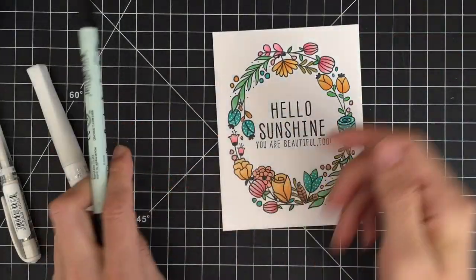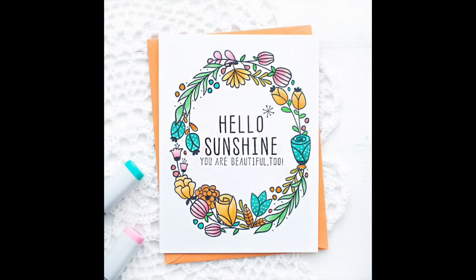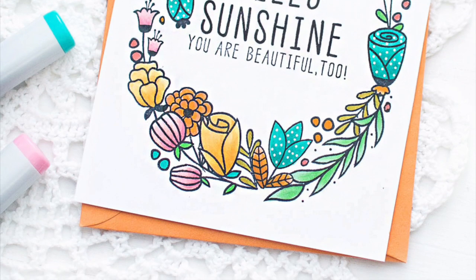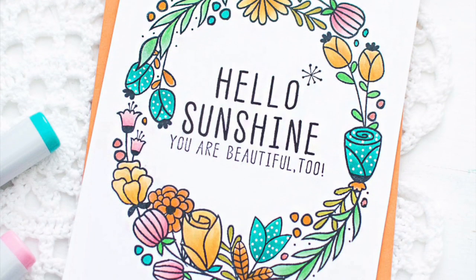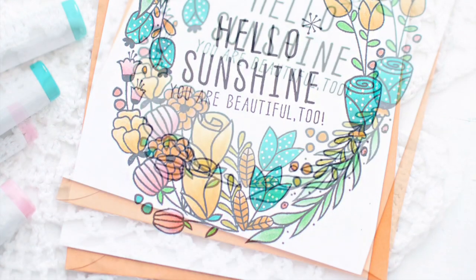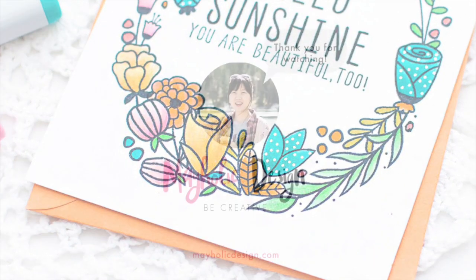This video is part of the Altenew November Release Blog Hop. Make sure to check out my blog for more details, and I hope you can join this inspirational blog hop. Don't forget to enter giveaways to win prizes from Altenew. That's all for today. Thank you so much for watching. I'll see you next time with another video. Bye-bye!